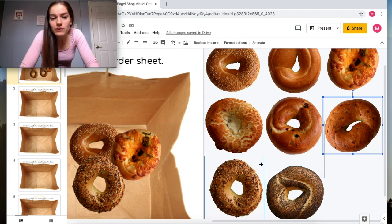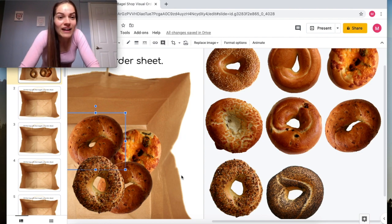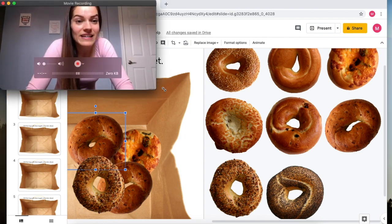One by one you will put seven onion bagels in there to complete the order. Once you've put in all seven and finished, that's when you know you've completed the first one — and then you have a bunch of other orders to do.